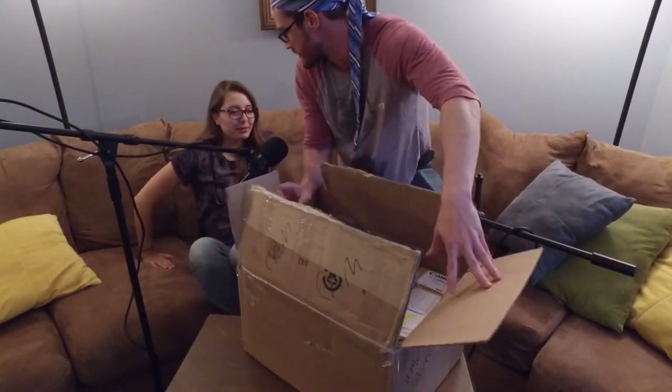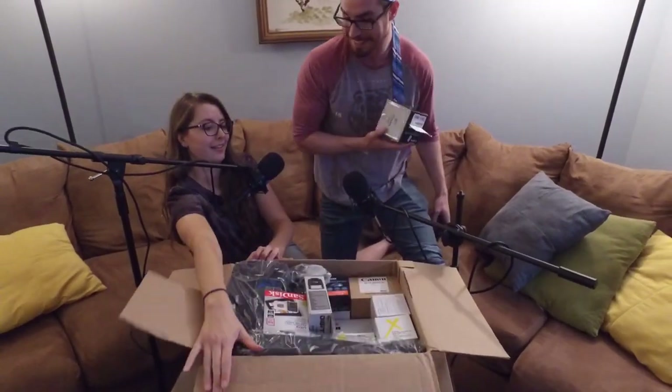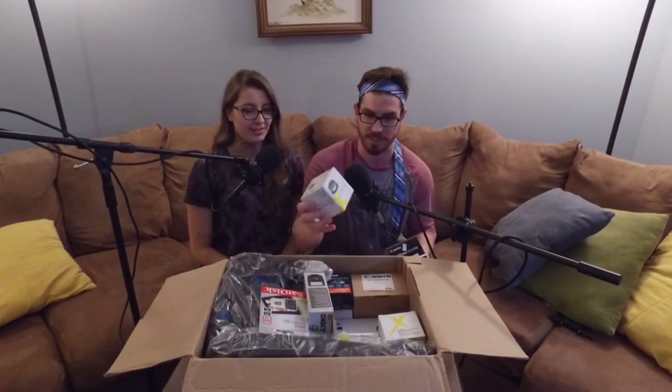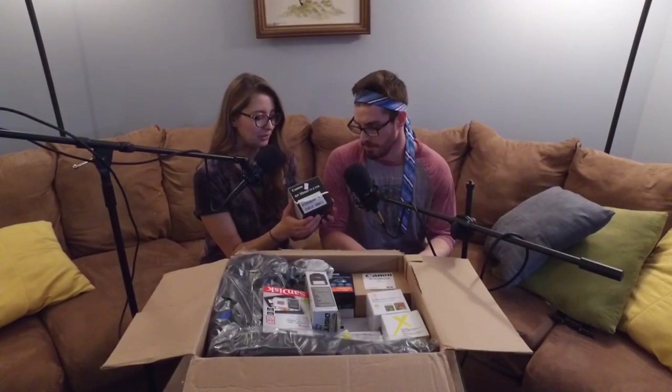I actually did not expect there to be this much stuff. Do you expect it to be one thing? I expected it to be one camera, yeah — just a little itty-bitty thing. That would have made sense for me. Lots of graphic. Is there an order that makes more sense to do this in? I think it's like Christmas — you just grab whatever speaks to you. This says Canon on it. What is it? A Canon. No, this is a 50 millimeter lens. It's handy dandy for making you look pretty.